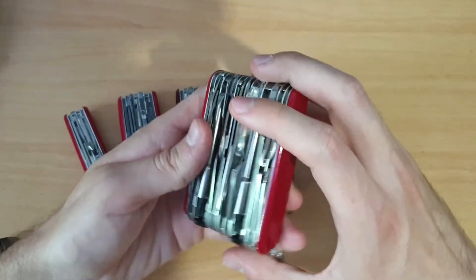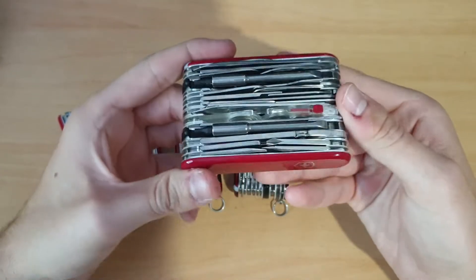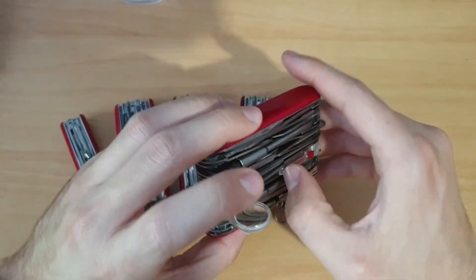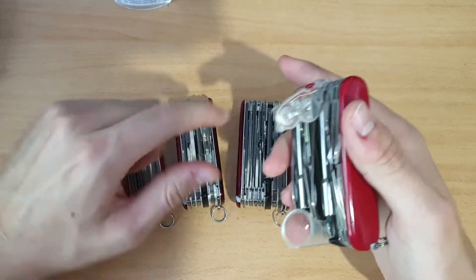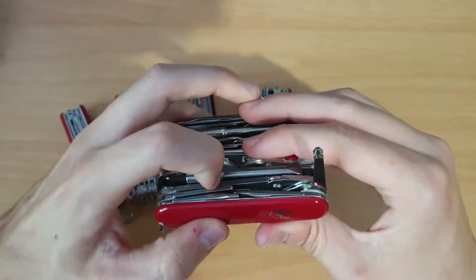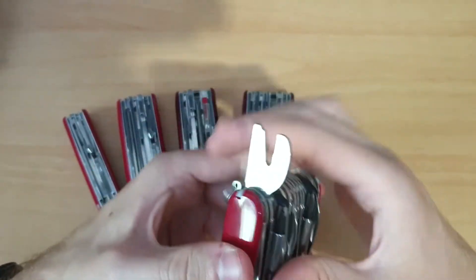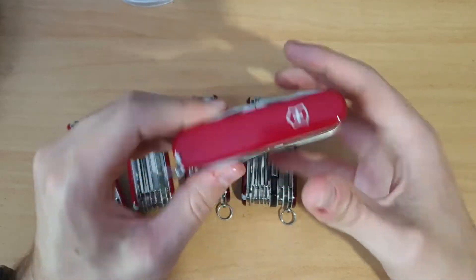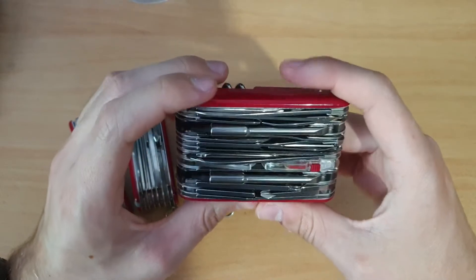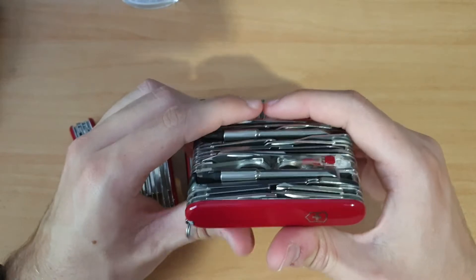And then the last one, which replaced the XAVT — here is the Swiss Champ XXL. Magnifying glass with, like the Cybertool Light, we have the LED light. We also have the Phillips, but it's with the wrench from the Wenger model. This one is 62-63 millimeters thickness, 250 grams and 73 functions.